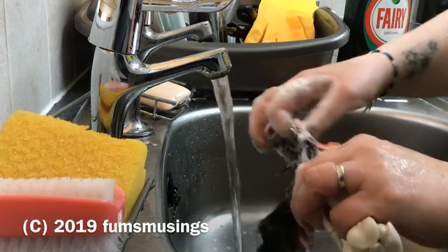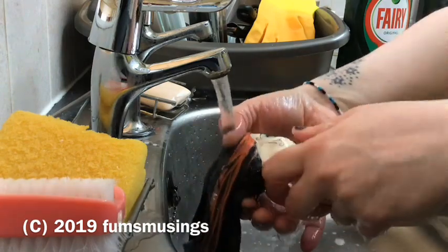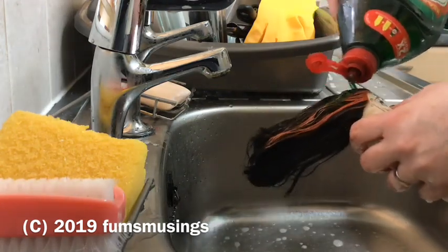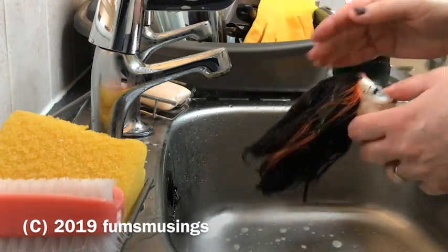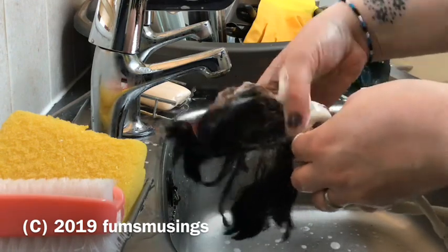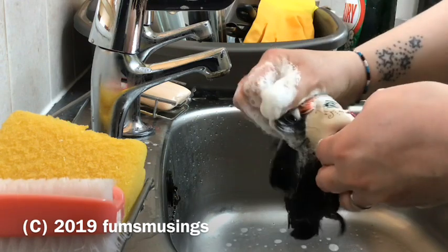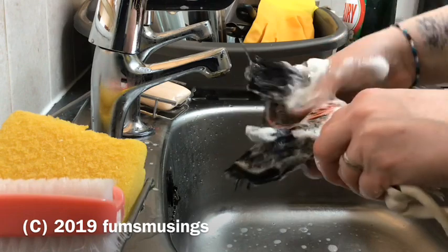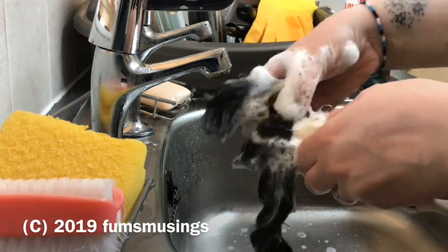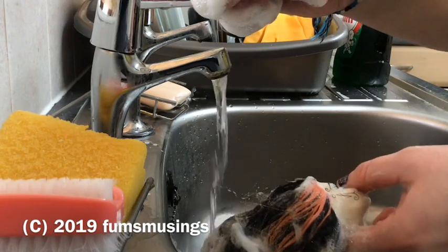I put plenty of washing up liquid in her hair and gave it a really good scrub and rinse, making sure I didn't mess with the hair too much. Hot water will make the glue in the head melt and seep even more. I was hoping just to get rid of the residue with fairy liquid. There was a sticky clump in the middle and the front was all sticky — I just made sure I got as much fairy liquid on that as possible.